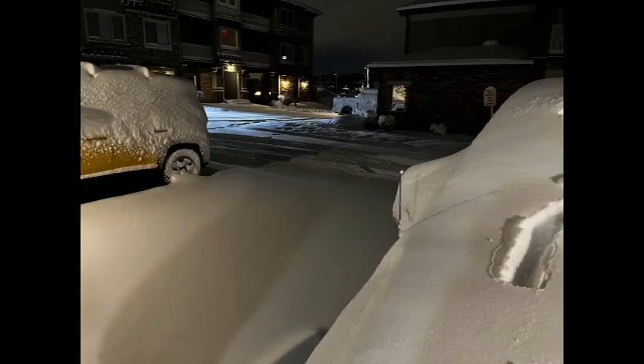And now we come to the subject you're probably most interested in — our driving impressions in snow. As you can see from a view of our driveway, we do get snow, and a recent storm gave me an opportunity to go out and shoot some footage driving under actual snow conditions.